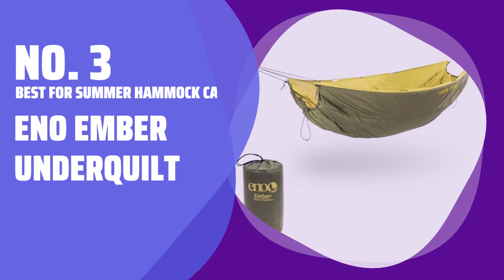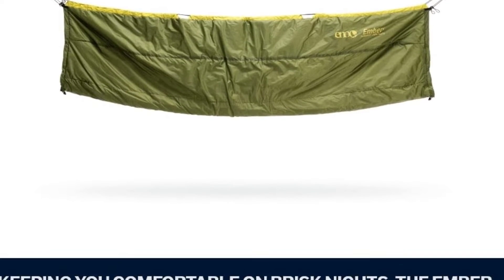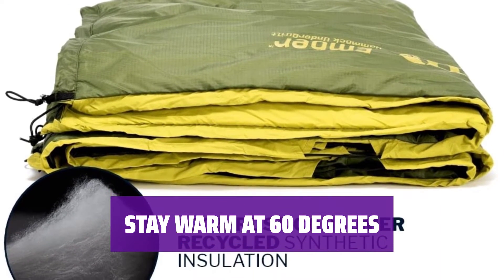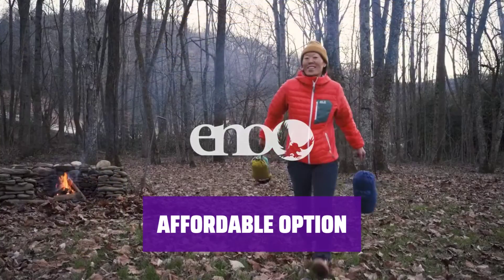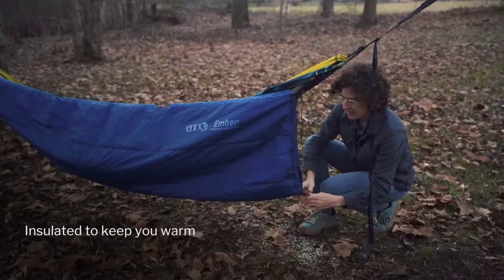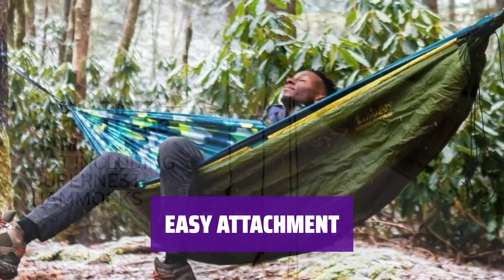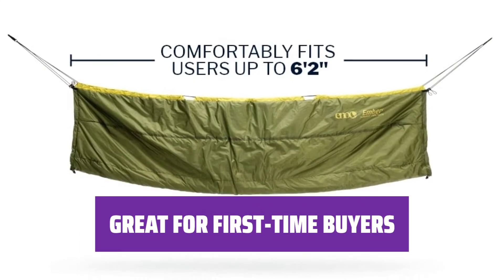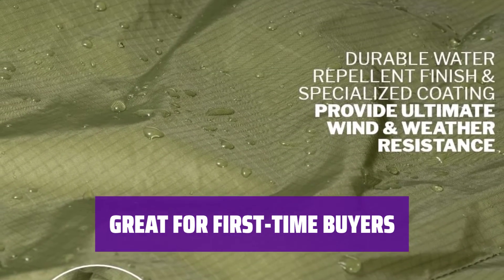Number 3: Best for Summer Hammock Camping — E&O Ember Underquilt. If you're just starting out with hammock camping, try it out on a summer trip for the least amount of risk. Even if you misjudged the warmth of your quilt, you probably won't feel too cold at around 60 degrees. The E&O Ember Underquilt is not as compact or lightweight as other underquilts with similar temperature ratings, but it's much more budget friendly. It easily attaches using small loops that can be connected to carabiners or toggles — make sure your hammock has these before purchasing.